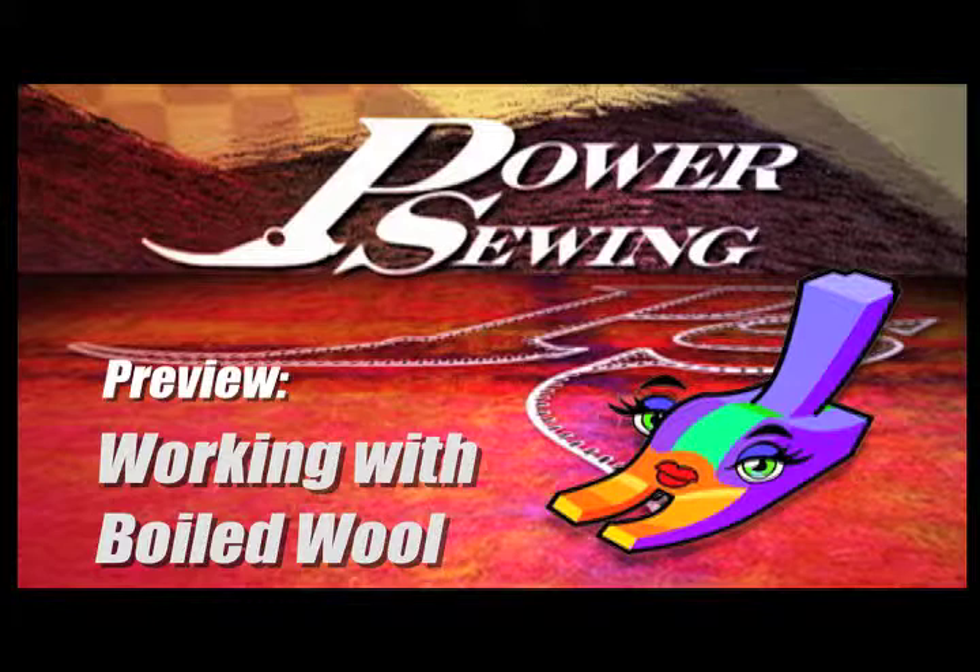Here's a sample technique that's available to all our subscribers. Hi, welcome to Power Sewing. I'm Sandra Betzina and I'm Ron Collins.